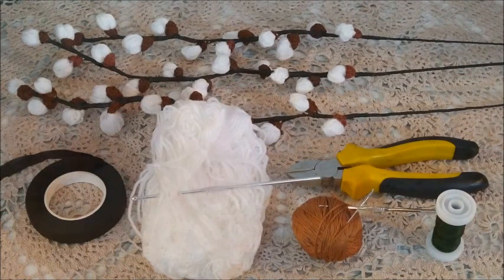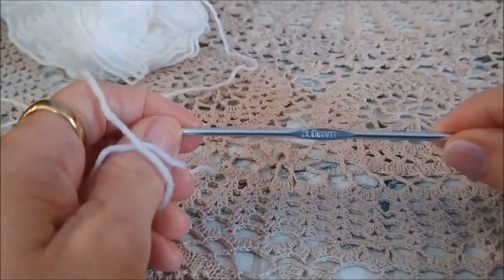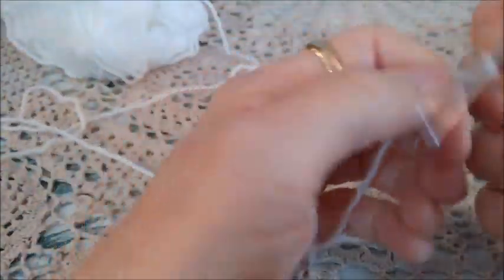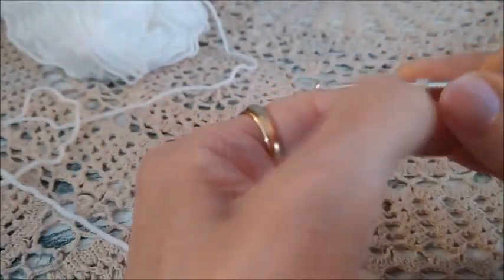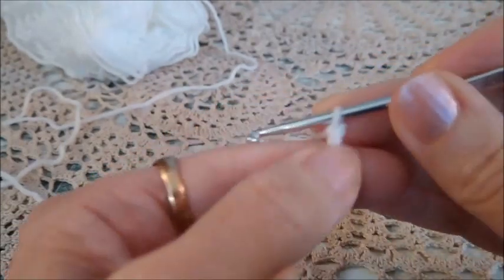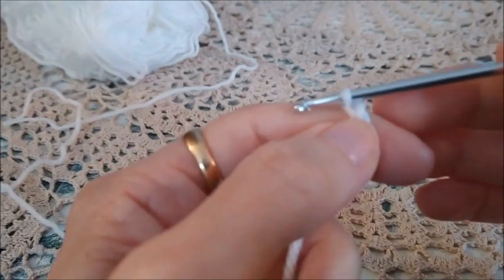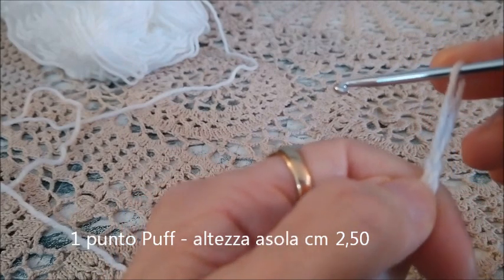Passiamo al procedimento. Prendiamo la lana bianca e l'uncinetto numero 3, lavoriamo il cappietto. Facciamo due catenelle, una e due. Tiriamo l'asola a questa altezza, circa 2,5 cm.